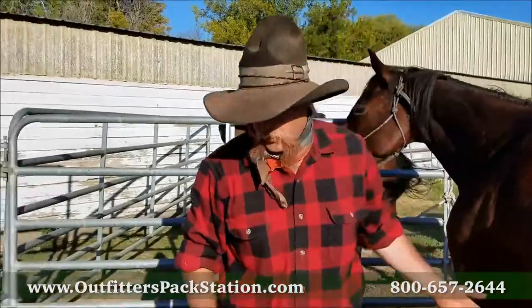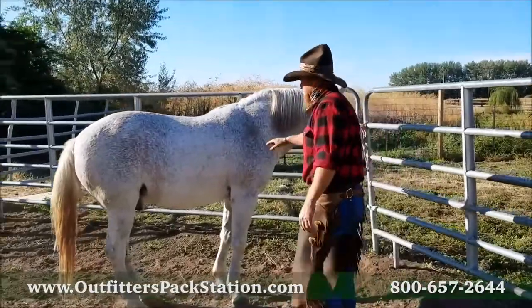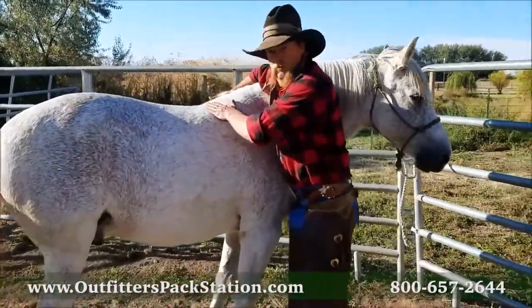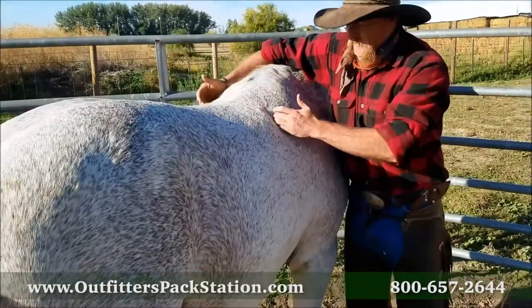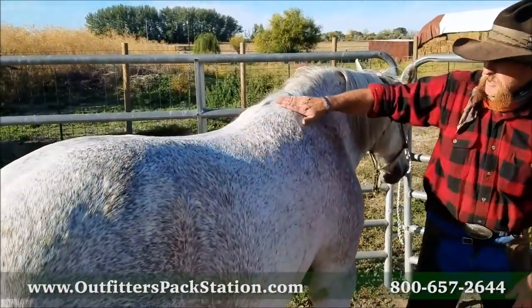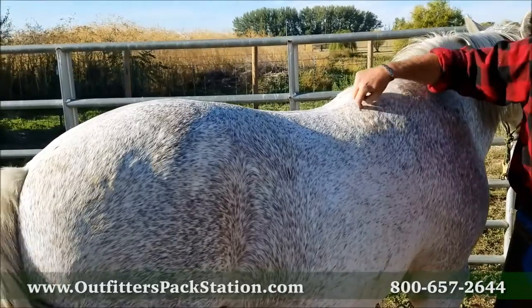Let's look at a shorter backed horse. Now he has a real flat back here, and he's got withers and they're prominent, but they're wider than most. Right in here is where that saddle needs to fit, back behind these withers. This pocket right here - you can feel that ski jump pocket right there - that's where the bars need to fit. This area right here, not up here, but right here.